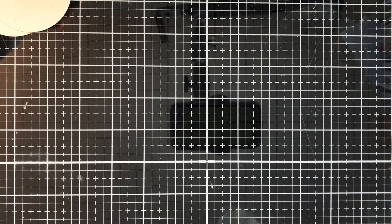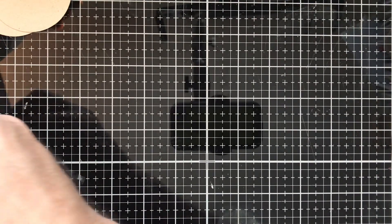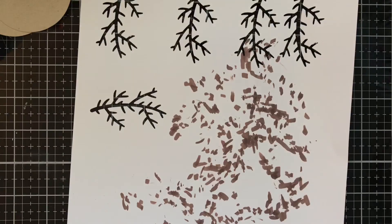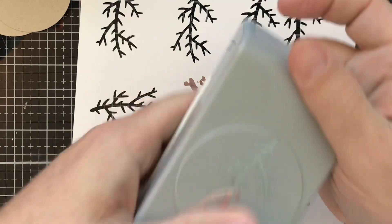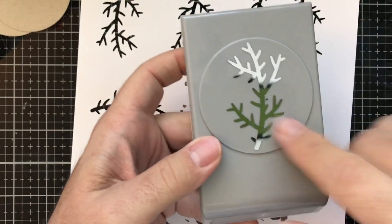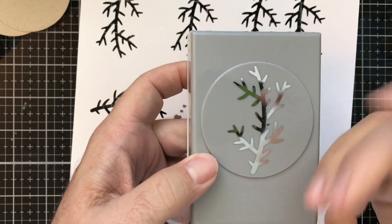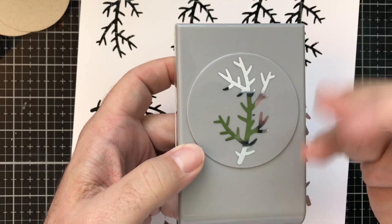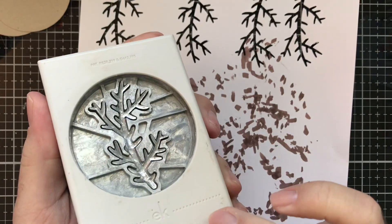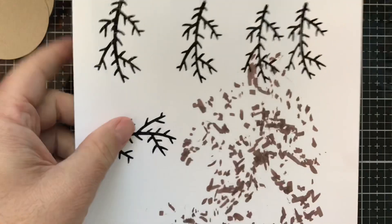We're going to put that to the side for a moment, then bring out a piece of white cardstock. I've already done a little punching with it — I have this punch from EK Success, it's like a branch punch. If you don't have a branch punch like this, you can just use some dies that you may have that are like pine needles or any of those kinds of branches. It's kind of use-what-you-have, and I just went ahead and punched some of those out.